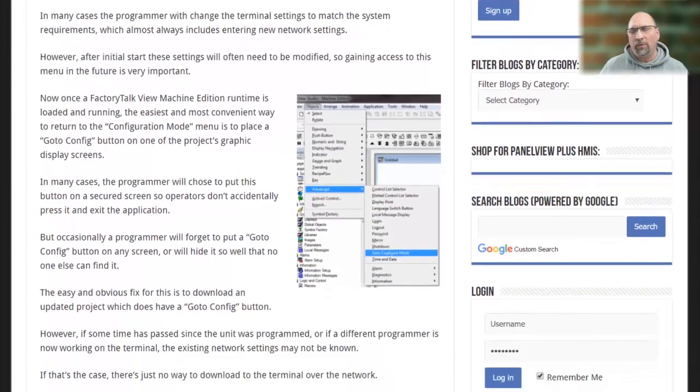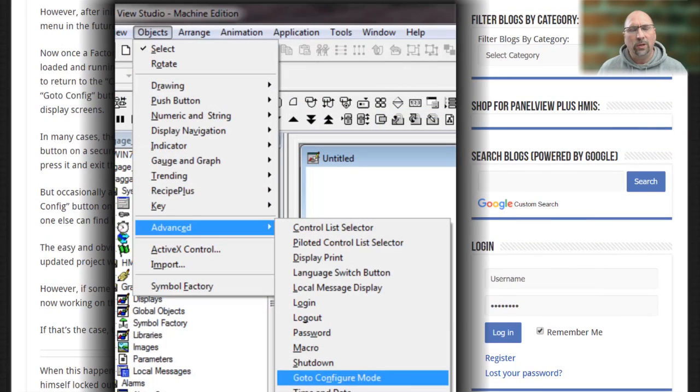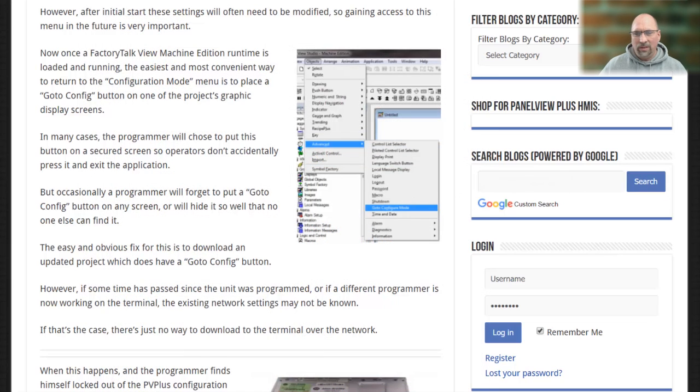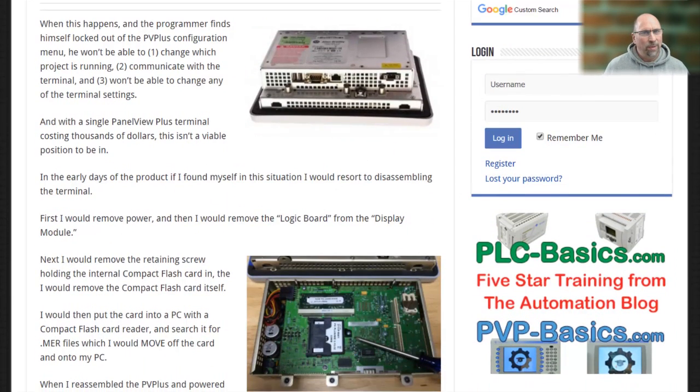When you create your project for your PanelView Plus in ViewStudio, you want to make sure you include at least one GoToConfig button in your project somewhere. But people forget sometimes, and they'll set their project to auto-run and won't put a GoToConfig button in there.